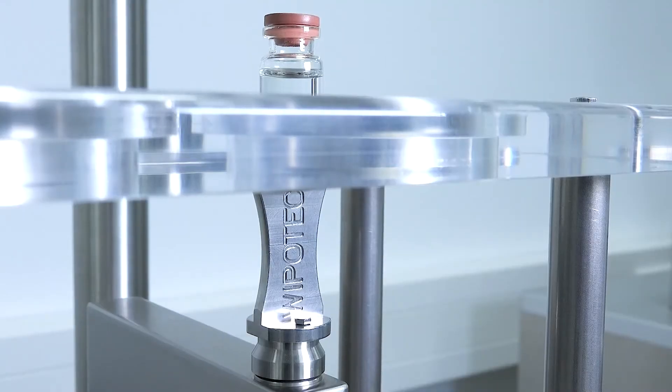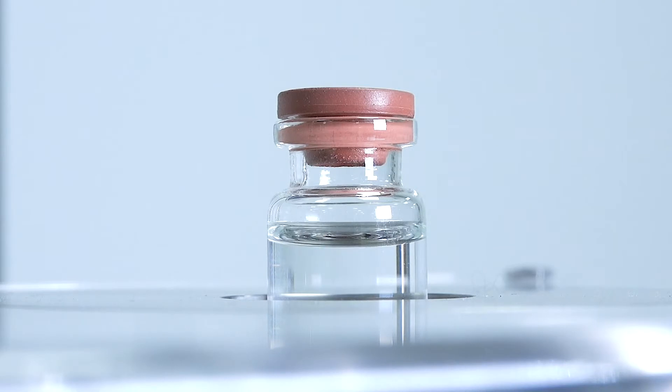We have weigh cells and solutions for your filling process in pharmaceutical environments, and in particular when we're talking about vials. Here we see a solution to an answer I receive very often from mechanical engineers and machine builders: yes, cylindrical vials can be lifted up for weighing — it is possible.